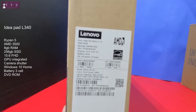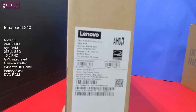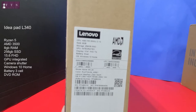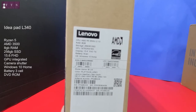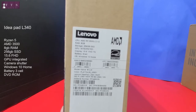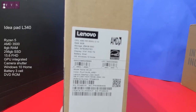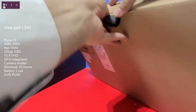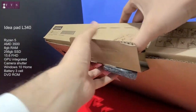As you can see on the box: Lenovo CPU, AMD Ryzen 5 3500U at 2.1GHz, 8GB RAM, 256GB SSD, integrated GPU, 15.6-inch full HD display, 3-cell battery, Windows 10 Home, and the color is platinum gray.